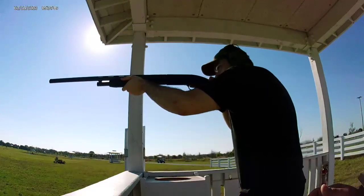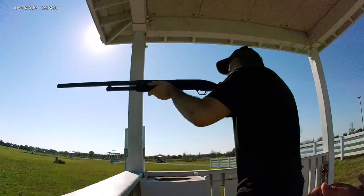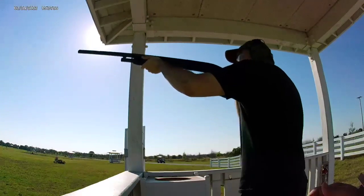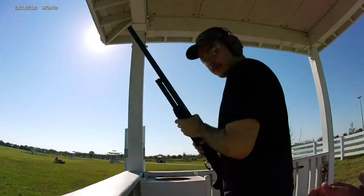Okay, pull. Number two? Yeah. Pull. Not bad.